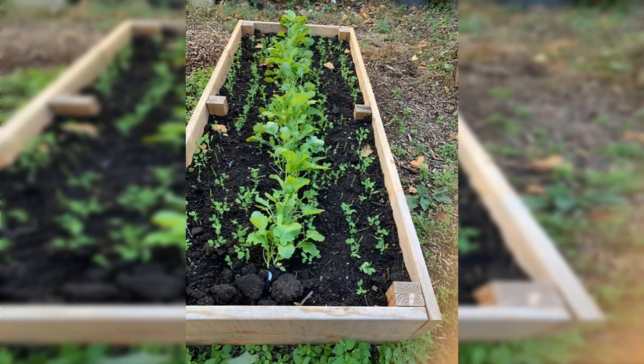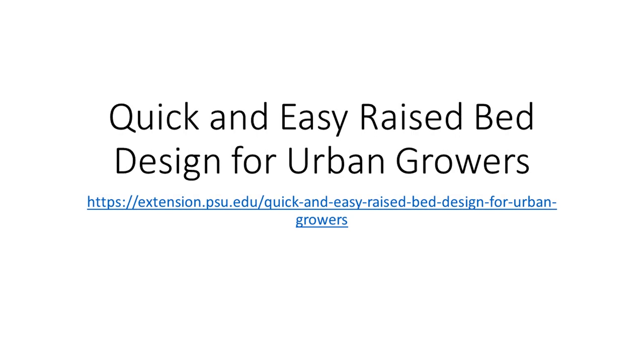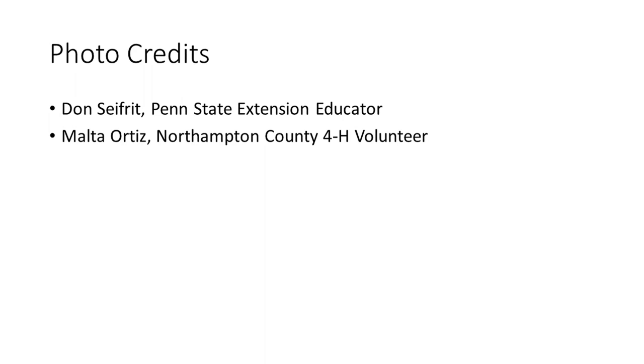If you have any questions about this process, please contact your local Penn State Extension office. If you are interested in learning more about raised bed design or soil media for raised beds, be sure to check out the other videos in this series or our online publication, Quick and Easy Raised Bed Design for Urban Growers. Thanks for tuning in.